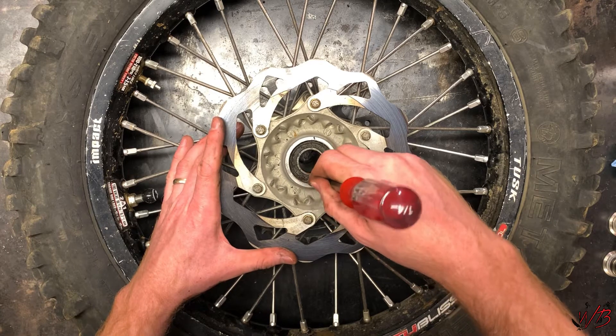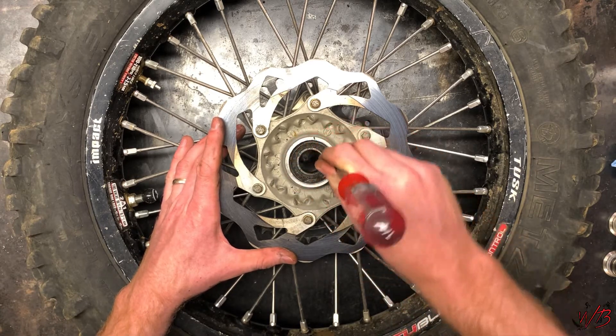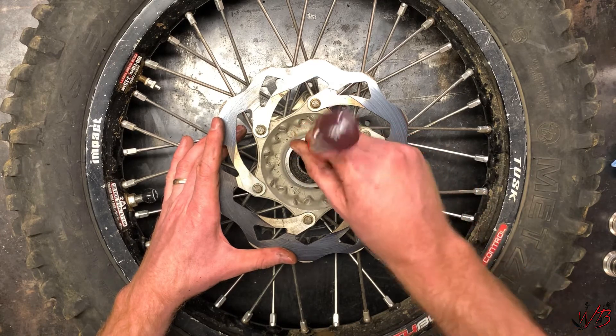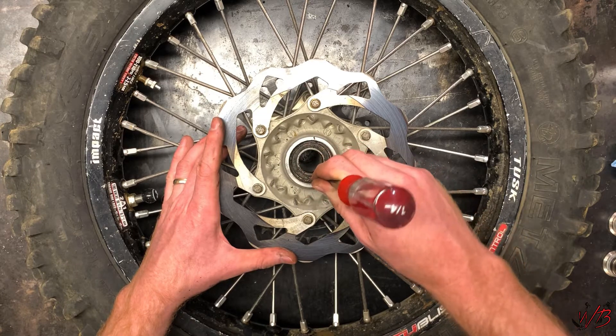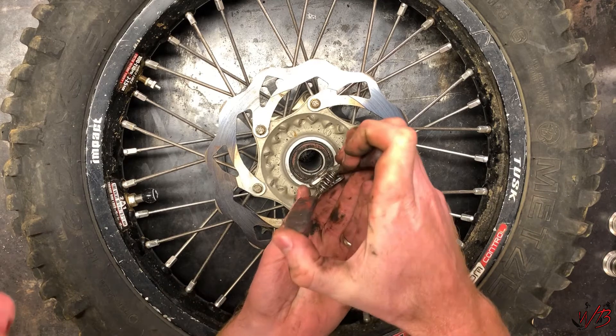You can see this side actually has a snap ring here — it can be kind of hard to see sometimes with the grease that's built up. So I'm going to use a pair of snap ring pliers and pop this out.